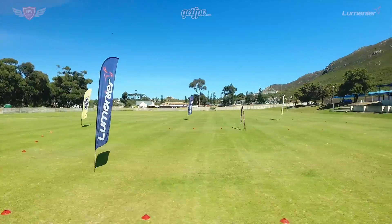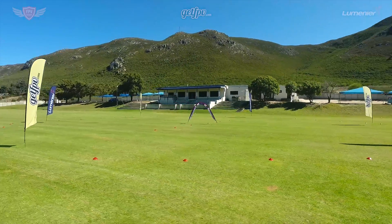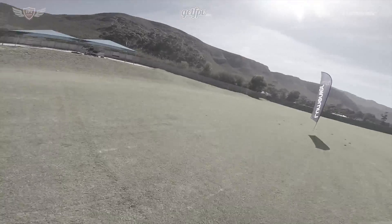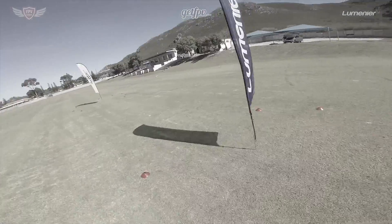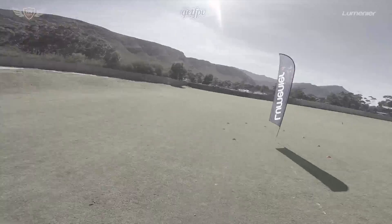Hey guys, this is Jack from FPV Academy in partnership with Lumineer and GetFPV. In this video I'll be setting up an easy drill that you can do to practice your turning and advanced braking. Before we start, we would highly recommend you watch a 'how to turn and slow down' video first to learn the basics needed to do this drill. Once you've seen that, come back to this video.